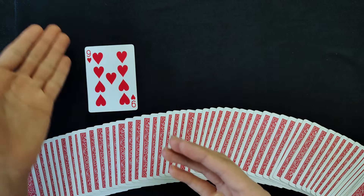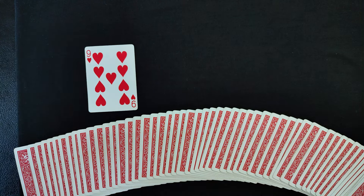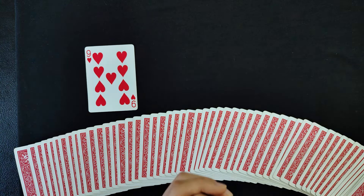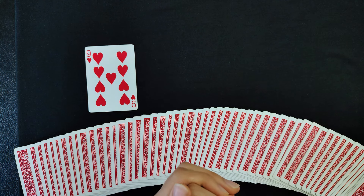They literally just saw the six of spades placed right over here, and suddenly the second selected card has appeared as the black card that was placed aside. This effect is going to be pretty amazing — the spectators are going to be very confused and this is definitely going to amaze them.